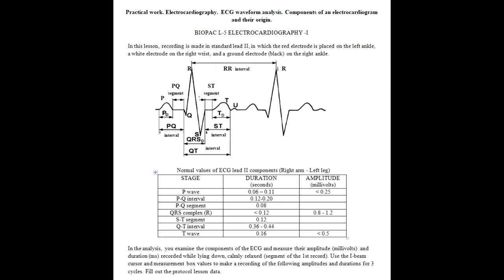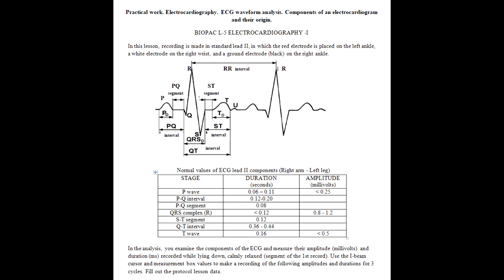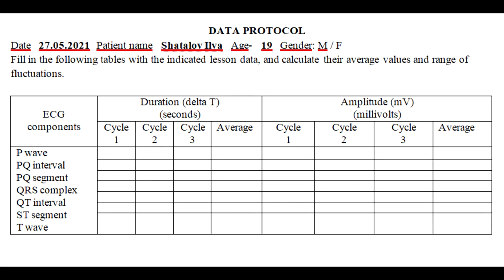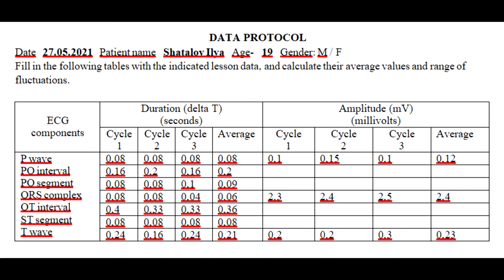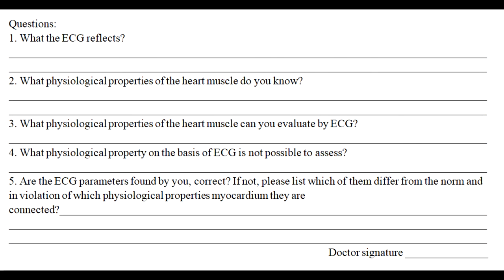Practical work – Electrocardiography: ECG recording and analysis. In this lesson, recording is made in standard second lead. You will examine the components of the ECG and measure their amplitude and duration. We begin to fill out the protocol by indicating the date, name, age of the patient, and gender. Fill in the table as follows. After filling out the table, answer the theoretical questions.